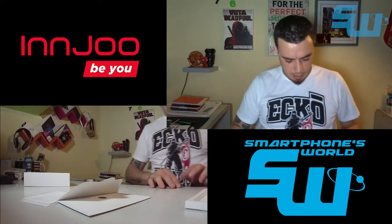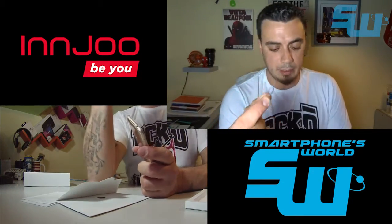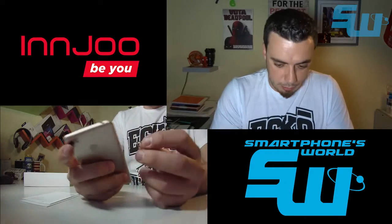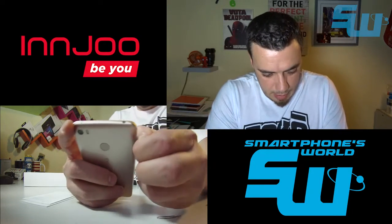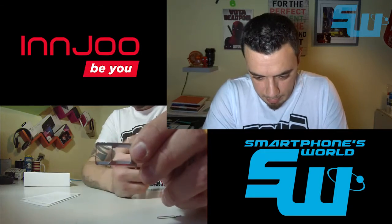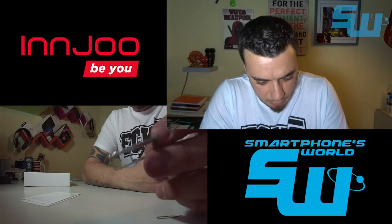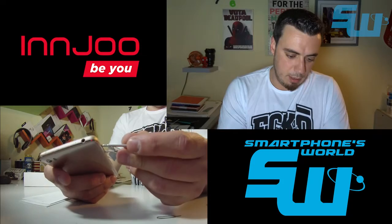Tengo una herramienta para sacar la bandeja de micro SIM y micro SD. Como podéis ver en la bandeijta, podemos meter una micro SIM y también una micro SD, o alternativamente otra tarjeta SIM. Simplemente se vuelve a meter y todo resuelto, completando los 16 GB de la memoria interna del teléfono.